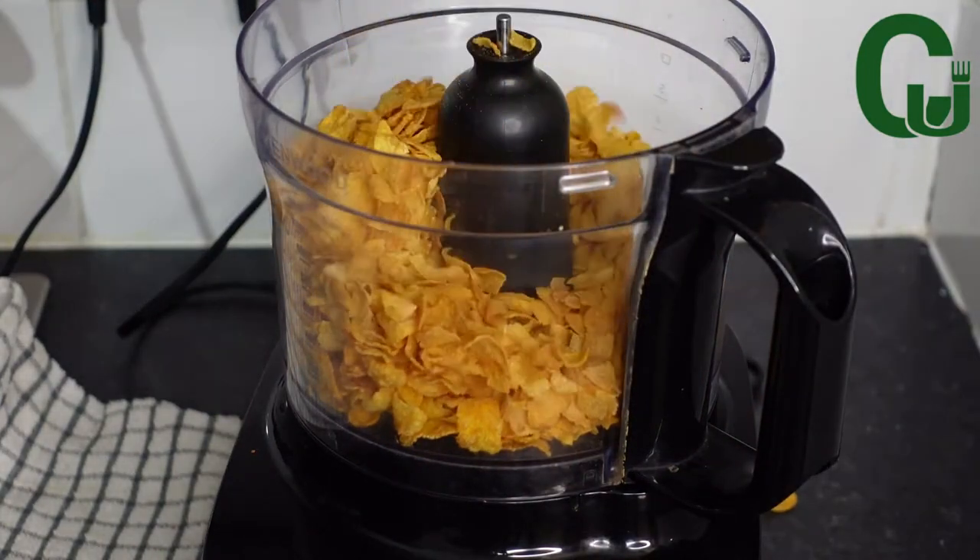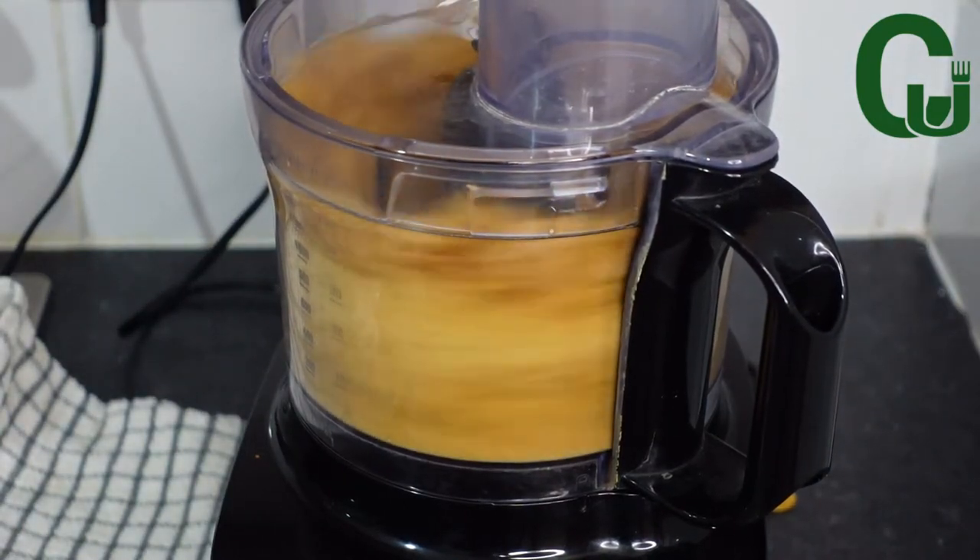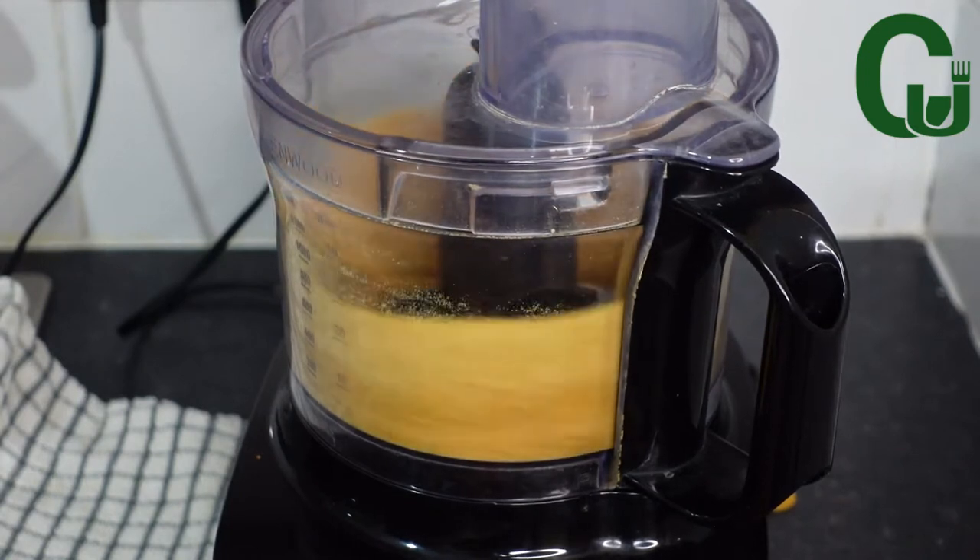it aside. You can also use breadcrumbs. I have already boiled the eggs I'll be using for this recipe, because I don't want this video to be too long.